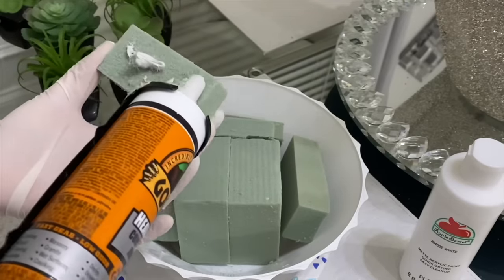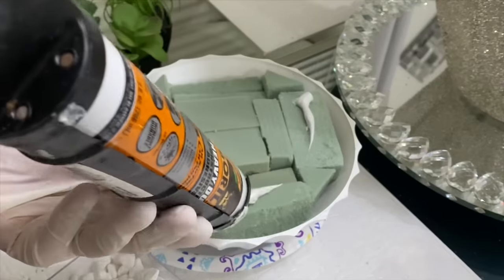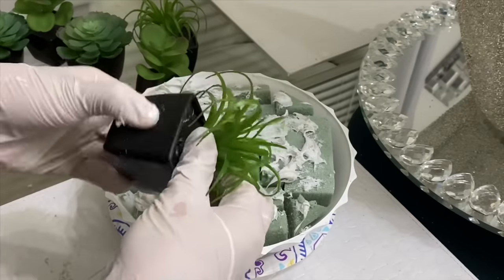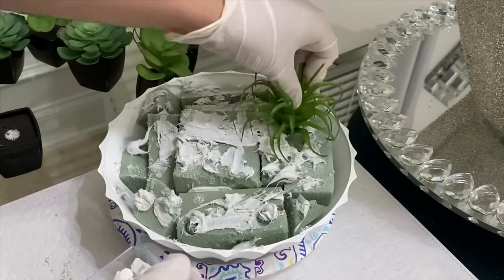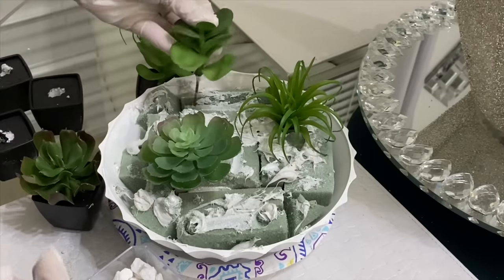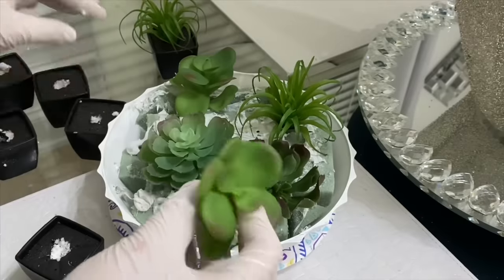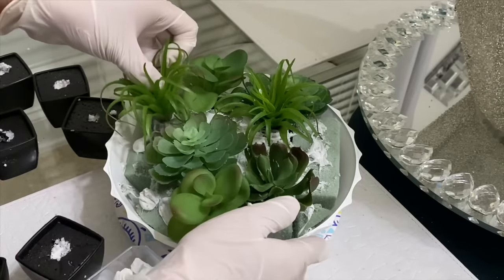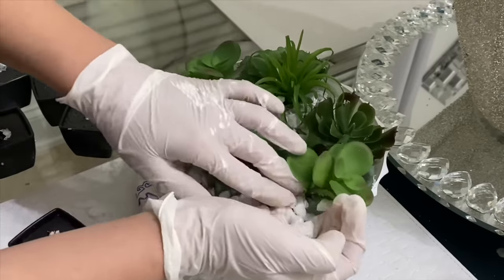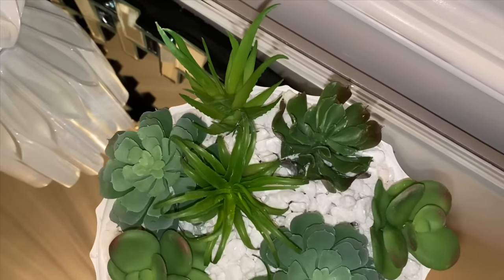The succulents on the left were the perfect size for a table arrangement, so I picked up all the green ones they carried at my Dollar Tree. They also have orange, pink, and yellow succulents to choose from, but I wanted to keep it all green for this arrangement. Here's how my quick DIY turned out — I love the way it looks on my entryway table. It only cost me ten dollars to make because I had the paint and glue on hand.